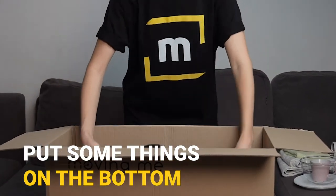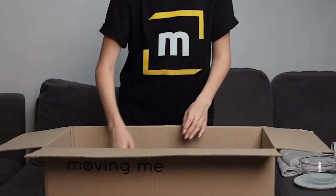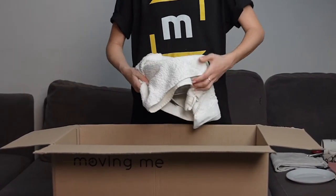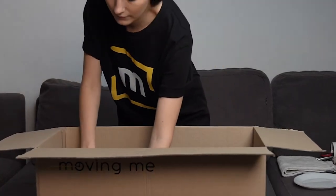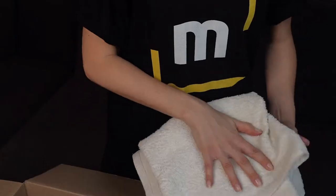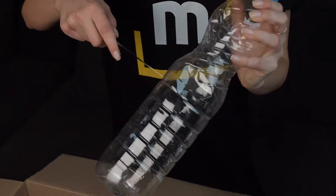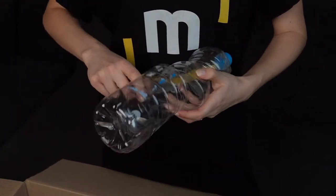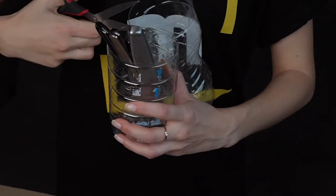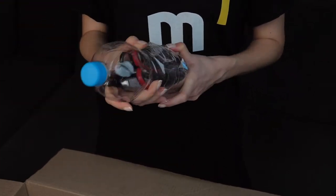First, put something on the bottom of your box to protect everything you're placing inside. For kitchen appliances, stuff items into cups or anything that concerns glass — make sure they're tightly packed and can't move around, and make sure nothing is exposed to get broken. This is very simple but very important for plates, glass, or anything that can shatter. On top, add smaller items like utensils — forks, knives, spoons — they can all fit into a cut water bottle, close it back up, tape it, and it's all in one spot.